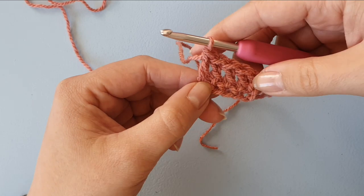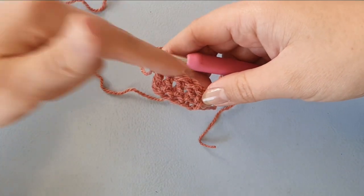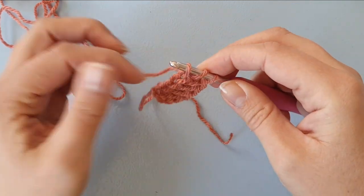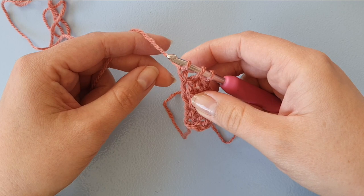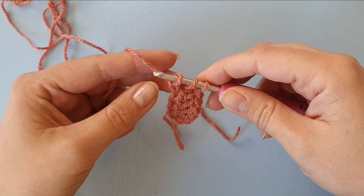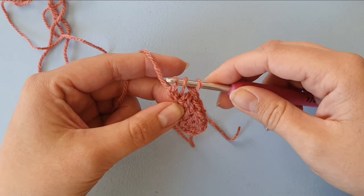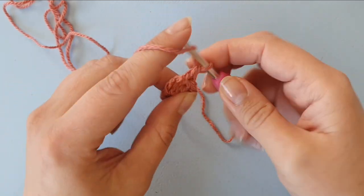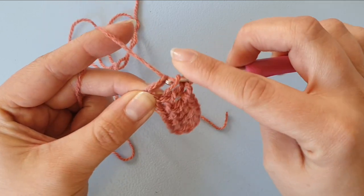Now the most common problem is that the foundation will be tighter than the top of the stitch. What you can do in that case is while creating the chain, make this chain stitch a bit larger than you would usually do. And while completing the double crochet, I am holding on to that chain stitch so that it doesn't lose any of that length.